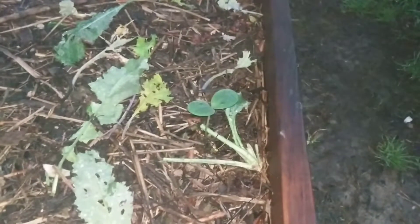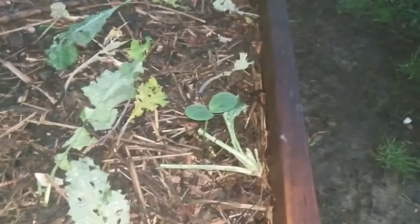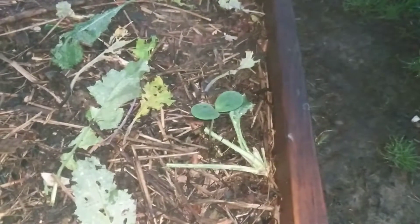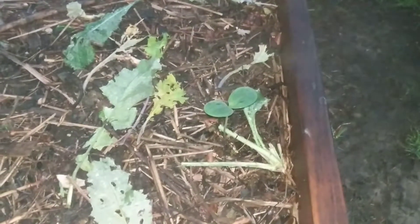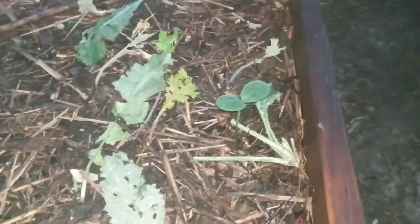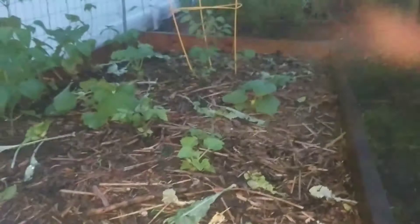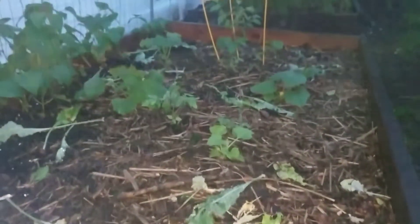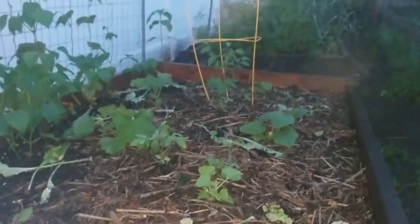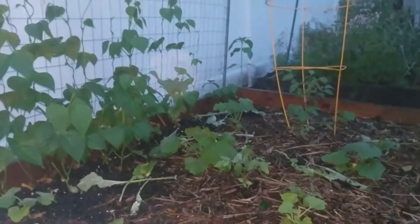I apologize for the camera — I have the Google Pixel phone and the camera is easily broken because the back is glass and it cracked right over the camera, so it goes out of focus very easily. But I still want to show my garden and I don't really feel like buying a new camera just for garden updates.